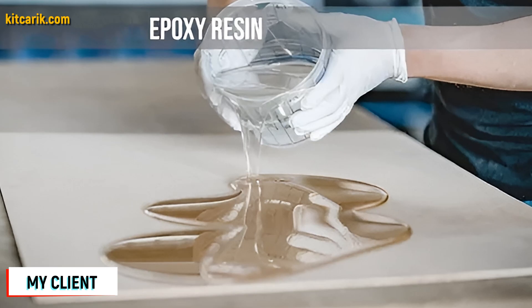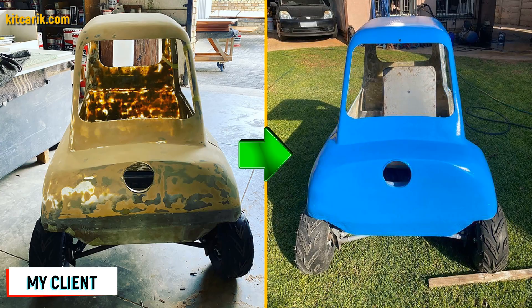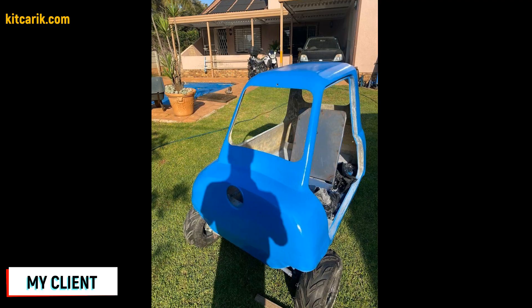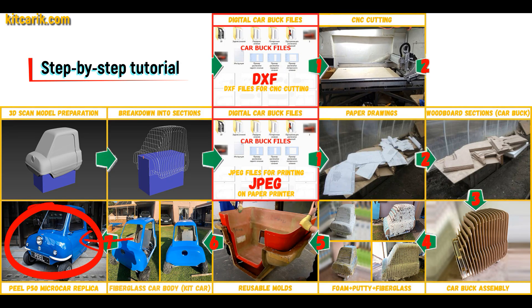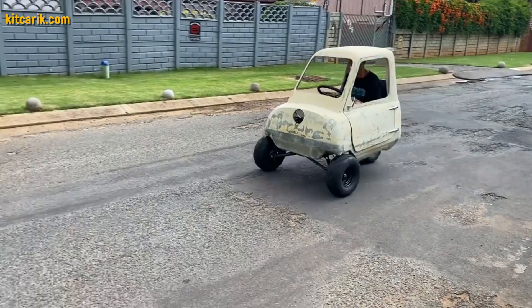All you need is epoxy resin and glass material — nowadays it is available to everyone and there is nothing difficult about working with fiberglass. The finished fiberglass car body is installed on a suitable donor car or on a homemade frame. The PLP50 micro car is ready.